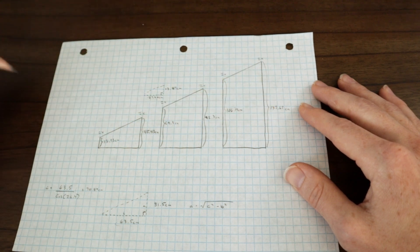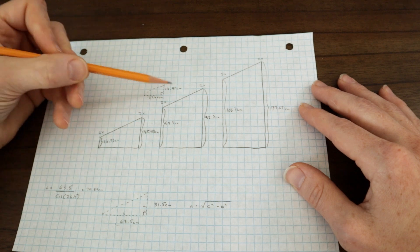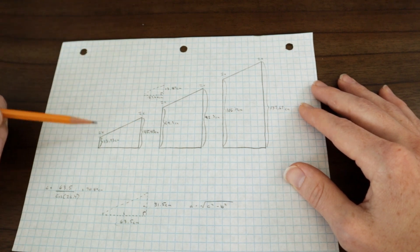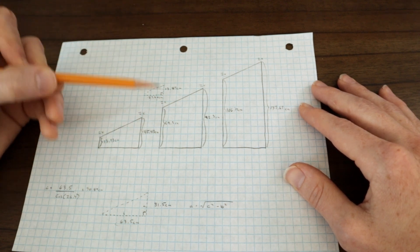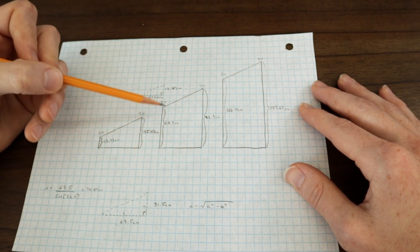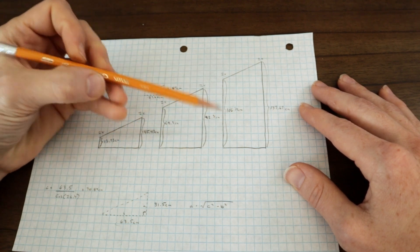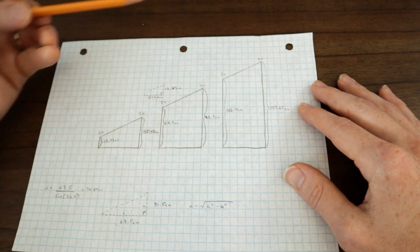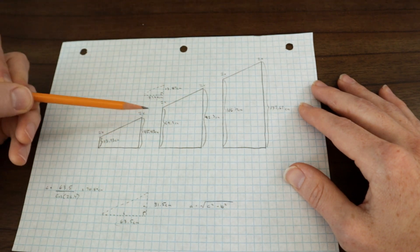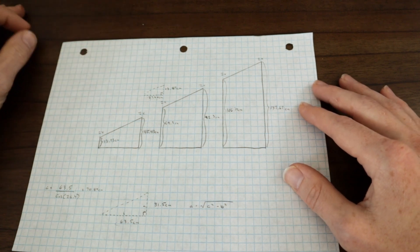Once you've done this math and we know these two A lengths, I can start calculating all the side lengths: 13 plus 31 gives me 45, 45 plus 13 gives me 59, 59 plus 31 gives me 92, 92 plus 13 gives me 106, 106 plus 31 gives me 137. I now know all of the lengths of all of these pieces, and I know I need to cut those with one end at 90 degrees and one end at 63.6 degrees.